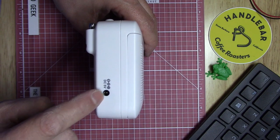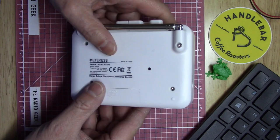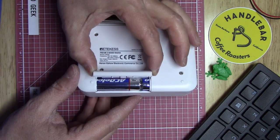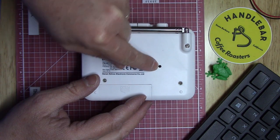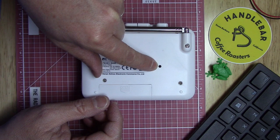On the other side of the radio we have the input for the USB-to-power-jack cable — 5 volts in. On the back we have the battery door, which is captive, which is nice, and it runs off two double-A batteries, so three volts.